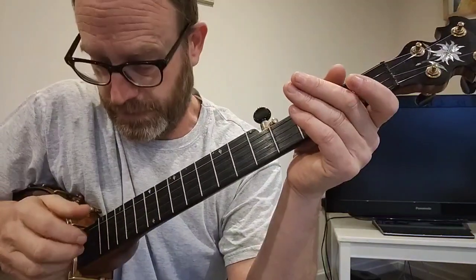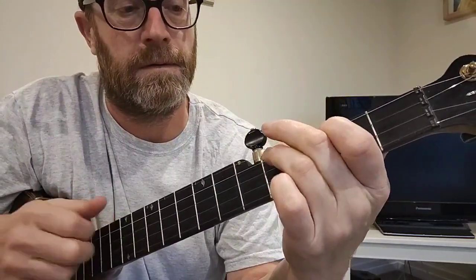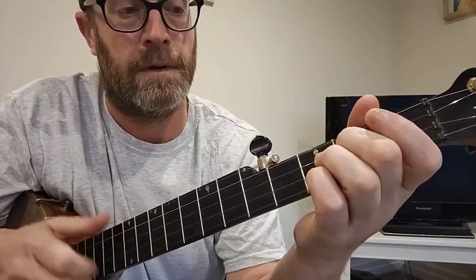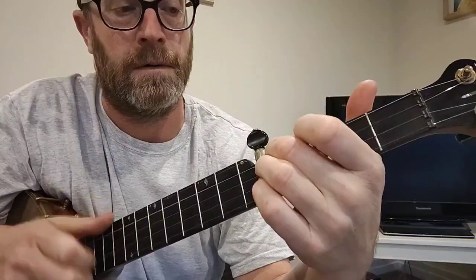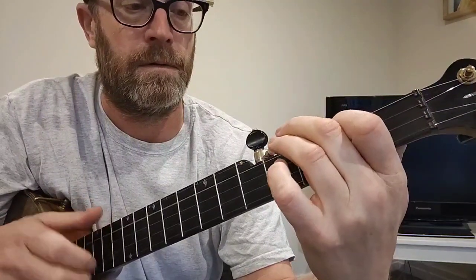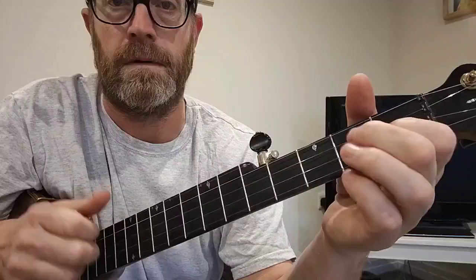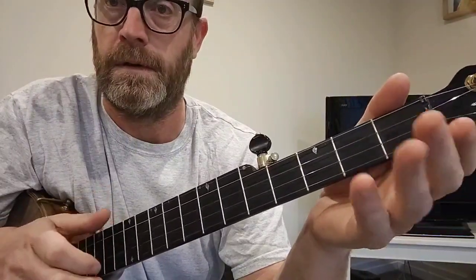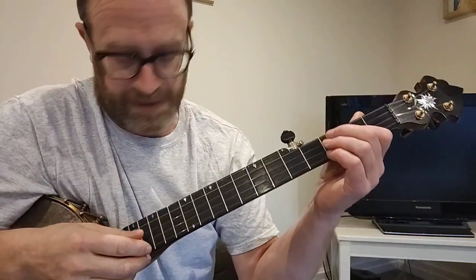So the tune is in two parts. It goes like this — that's the A part, and the A part is played twice, and then the B part does this.